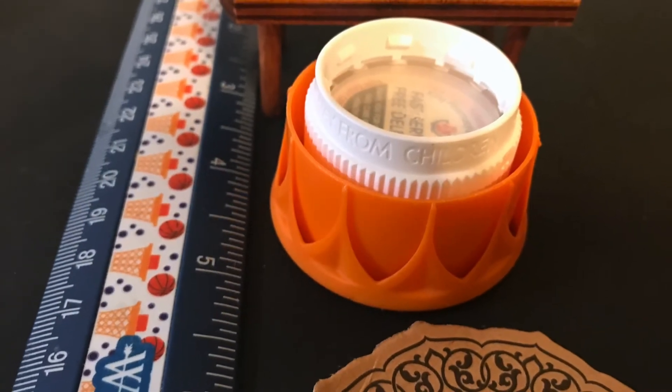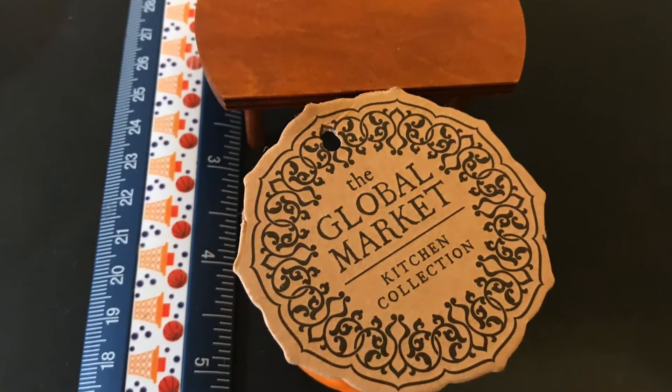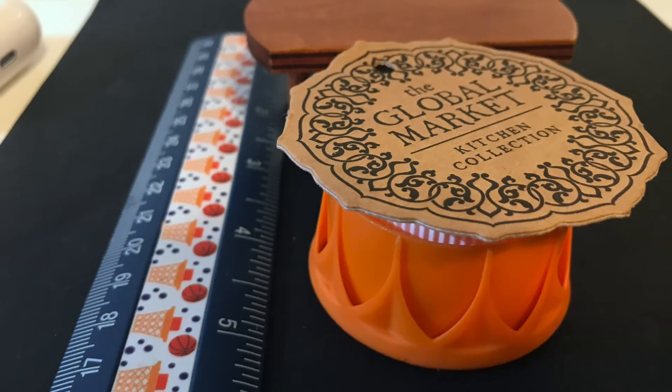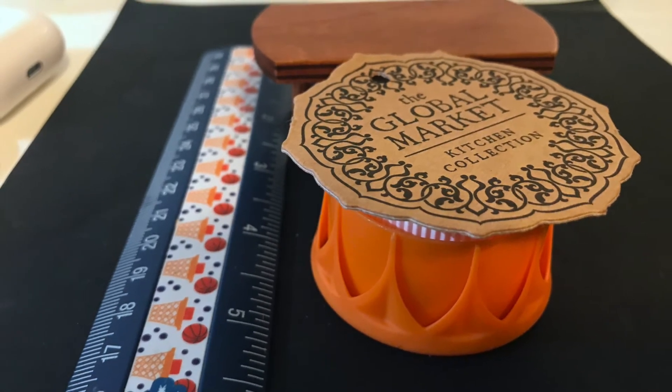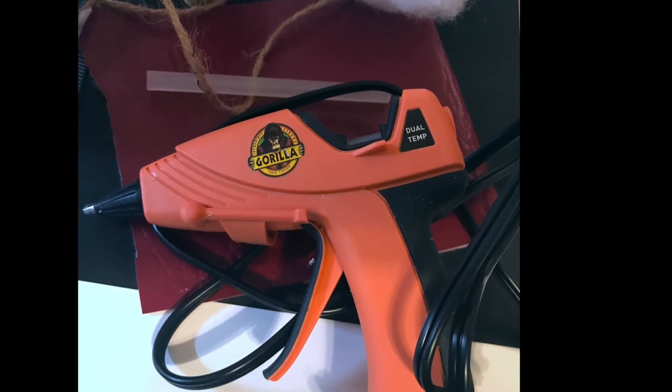I realized that I needed a little more height when I compared it to the regular coffee table, so I added a medicine cap to that. And then this item that you see that says 'global market' — it's actually a tag off of a package.